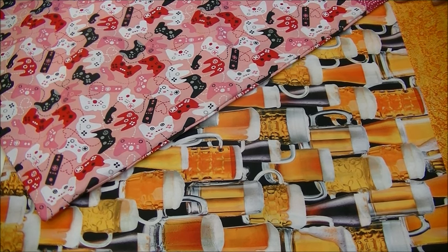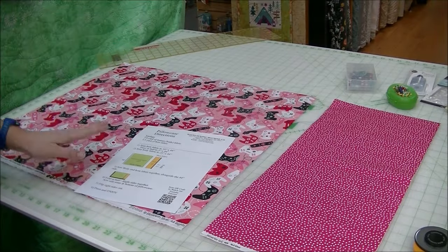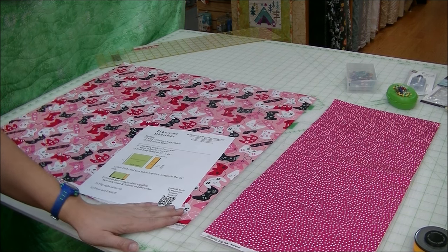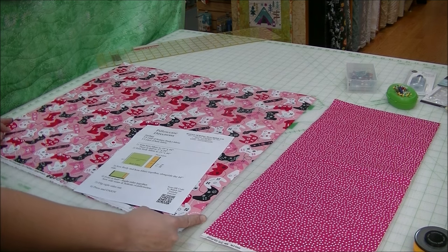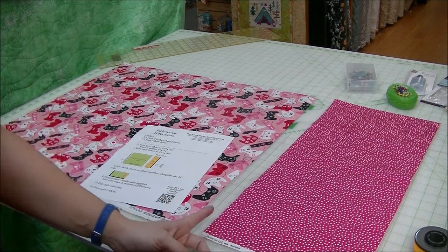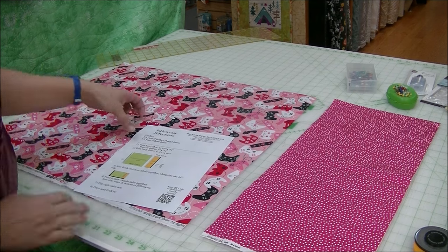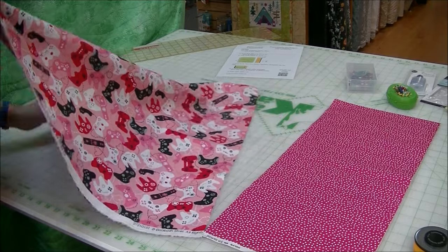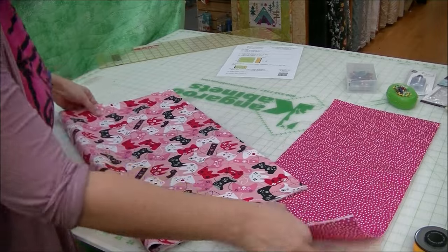We're also going to show you how to do this on a serger, but you can absolutely do it on your regular sewing machine as well. I have my two fabrics cut: the main body of the case, which was three-quarters of a yard, we're going to trim down to 25 inches, and then our accent fabric, which was a third of a yard, we're going to trim down to 10 inches.